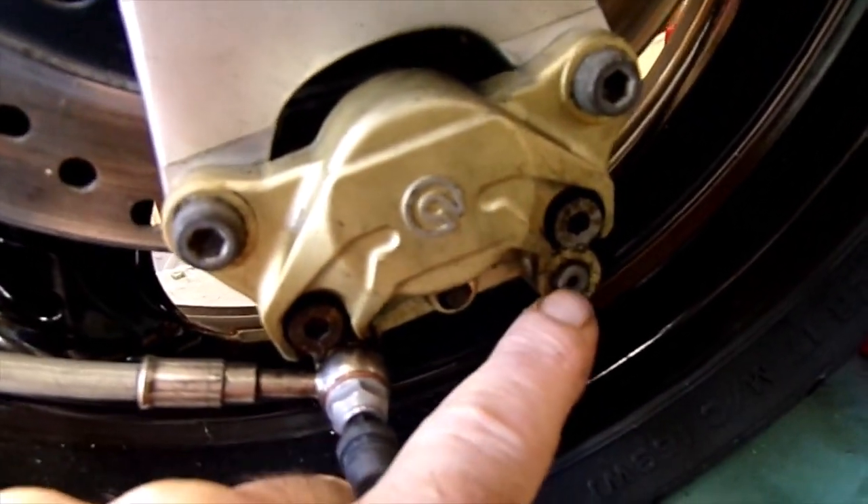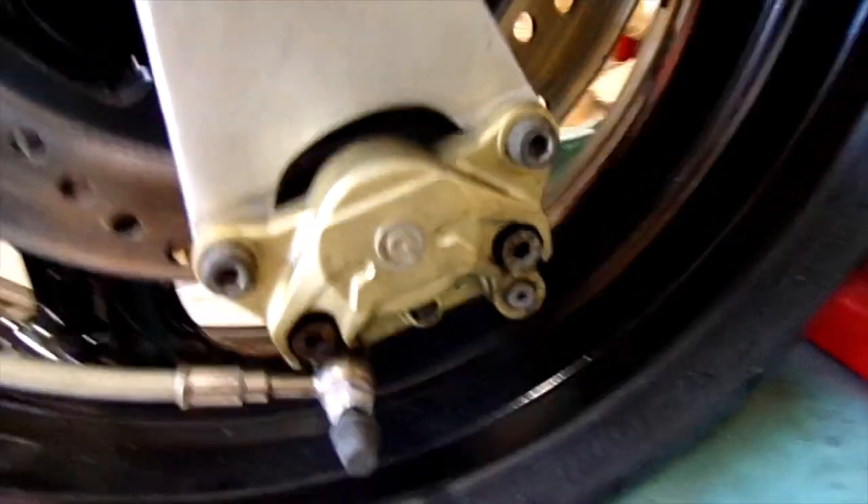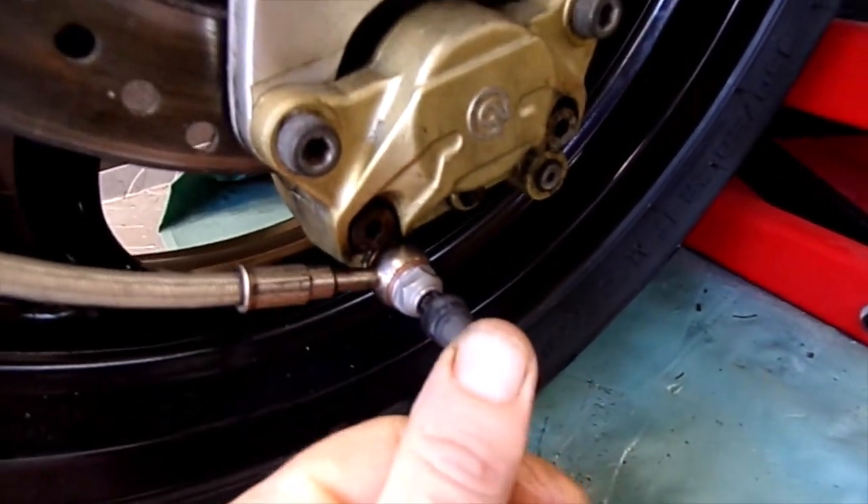Had a problem with the nipple — that was really seized in there, couldn't bleed the brakes. Eventually that snapped. So I just got one of these little unions with the bleed nipple on the end.